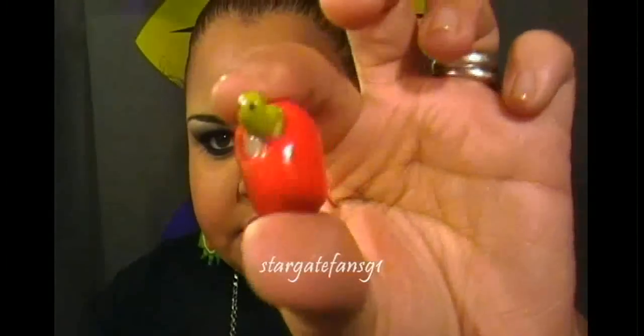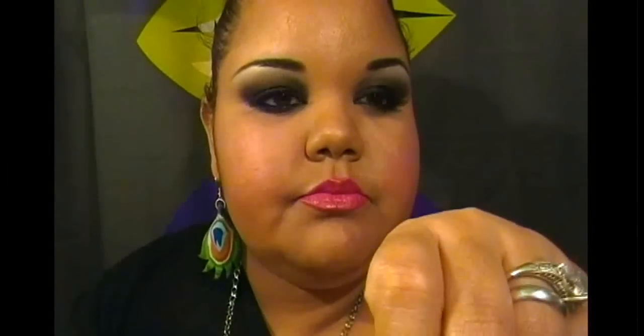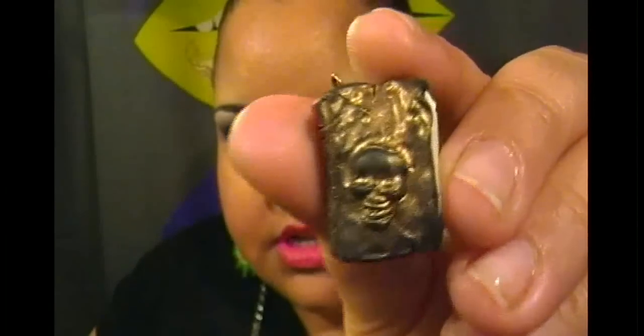I made this apple and I want to turn it into an earring. I got this idea from another artist — I'll put the name on screen because I completely forgot it, so credit goes to her. It has a little worm coming out with little eyes, so cute, I absolutely love it. I also made some books with a skull on them — you can see the book looks all worn out.